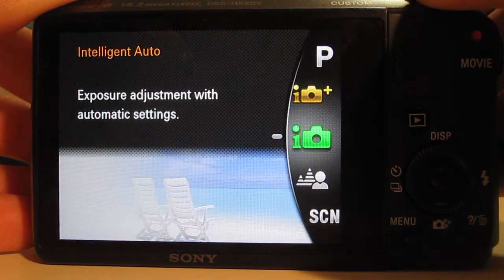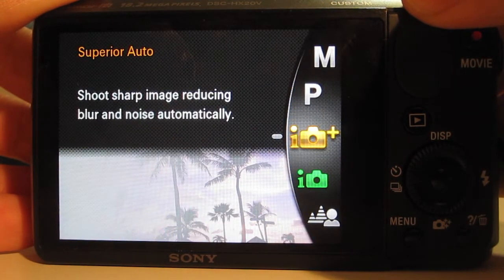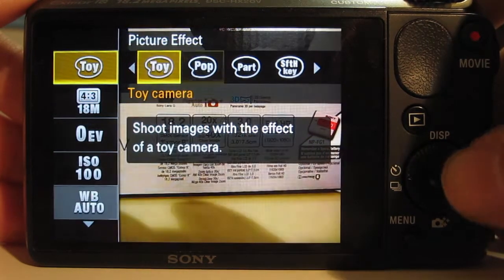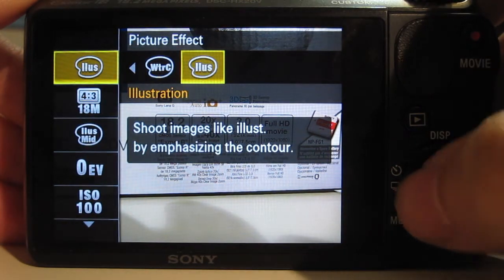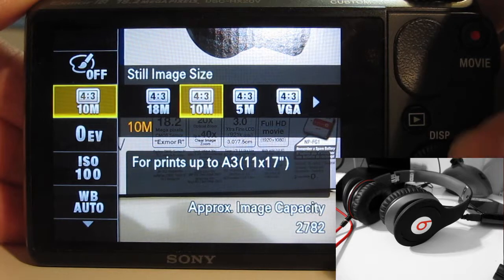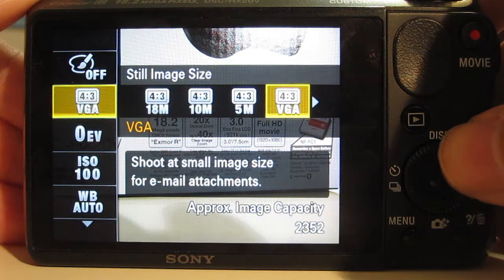On top of that you've got 9 picture effects — ways to take photos which already have an effect built in. I took a photo of my Beats headphones and only highlighted the red accents in those pictures, just using a mode, and it came out really, really good. Everything else was black and white except for the red. I love that — I've always seen people do pictures like that and wondered how they did it. With a camera like this you can just do it straight away.